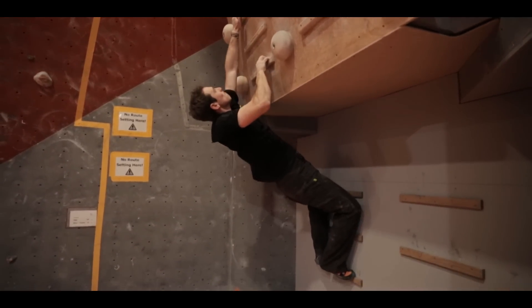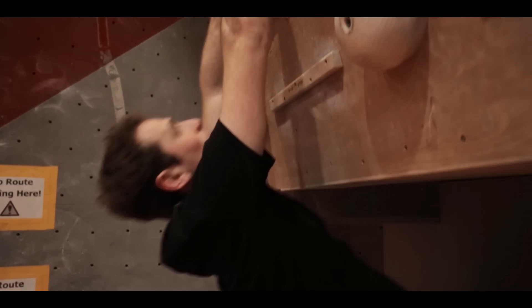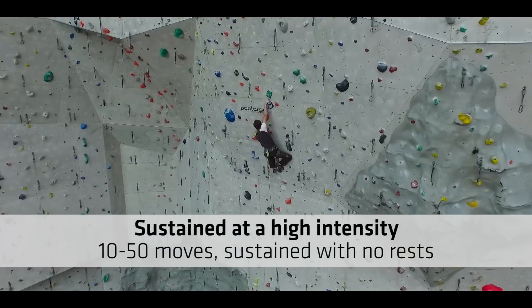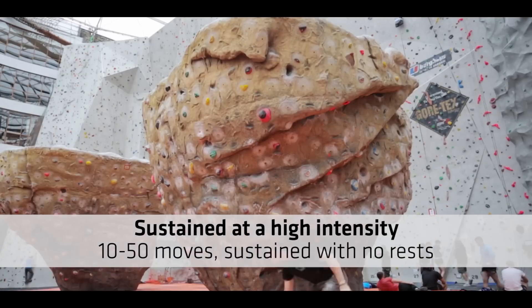You might see quick gains on a campus board, but this won't always transfer directly onto the wall straight away. So, a quick recap of where we're at with episode 4: power endurance is when the muscles are challenged to the maximum state of the anaerobic threshold, the training of which involves sustained climbing for 10 to 30 moves.